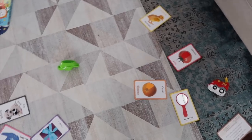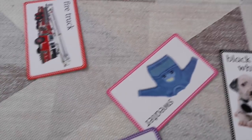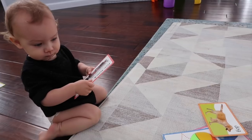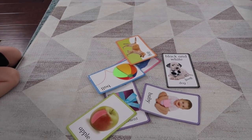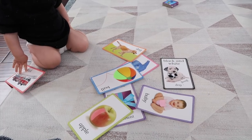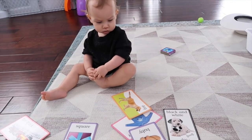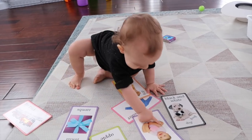It's kind of blowing my mind, but I'm pretty sure Carter knows these word cards because we do them every day. It could be a coincidence, but — Carter, where's the dog? Good. Where's the ball? Good. Where's the baby? Yes.